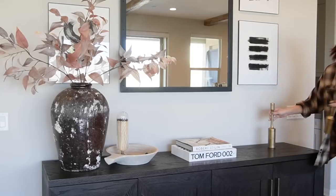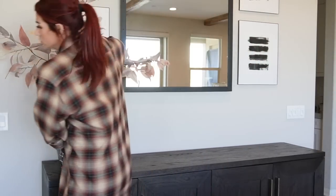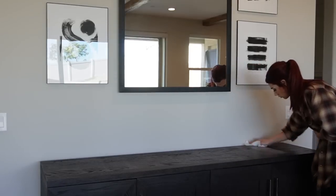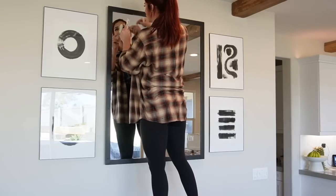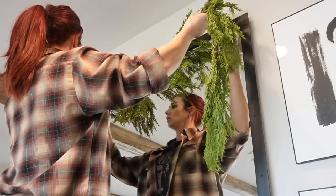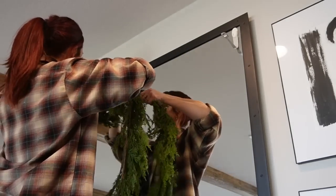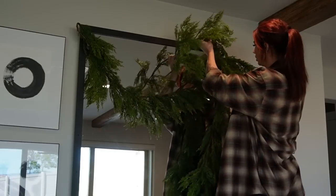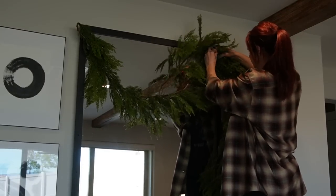The next area we are decorating is my sideboard — the backdrop you guys see when I film my videos. First things first, we take all of my fall decor off and give it a good clean. Next I'm going to be hanging a garland above me on this mirror, using command cord bundlers. The reason I'm doing a bundler versus a hook is because in the past my garland has fallen off hooks, whereas this actually wraps around and connects to the device itself — it just seems to work better.